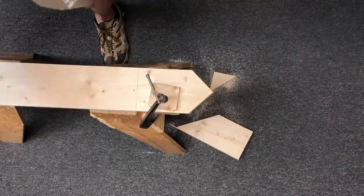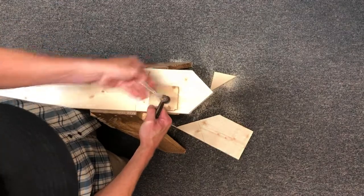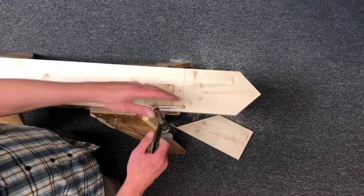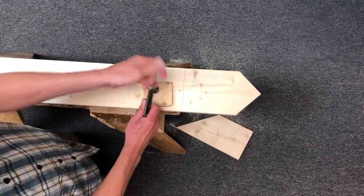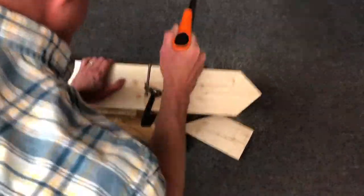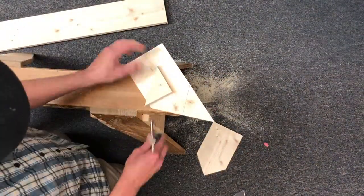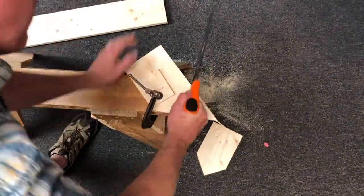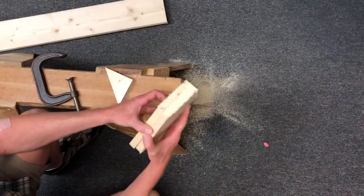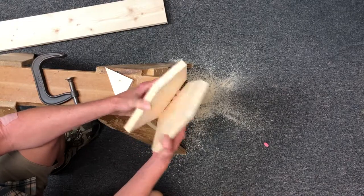Just like that, we've got two pieces — they're going to go on our ends. They're the same size. We're going to do a little sanding on them before we put it together, but those are our two end pieces. Now we're going to make the sides and the bottom, which are all going to be exactly the same size.